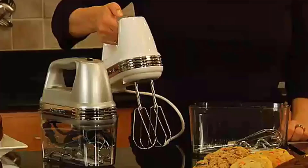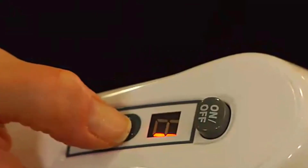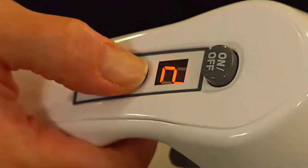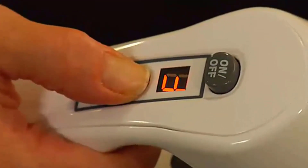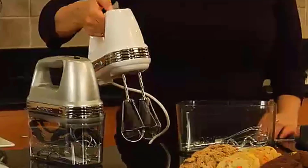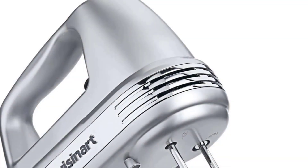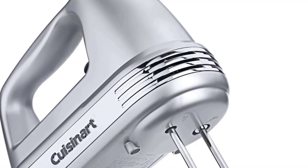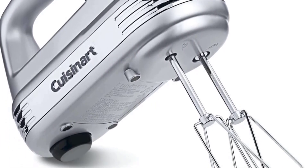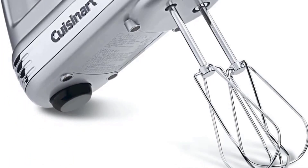The Cuisinart Power Advantage Plus tackled everything from whisking dry ingredients and whipping cream to mixing thick peanut butter cookie and bread doughs. Nine speeds are more than most hand mixers offer, and the additional speeds made for seamless speed changes. The smooth start feature keeps ingredients from flying out of the bowl the moment you turn the mixer on. We noticed the machine is louder than other models at top speeds, although it didn't show any other signs of struggling.